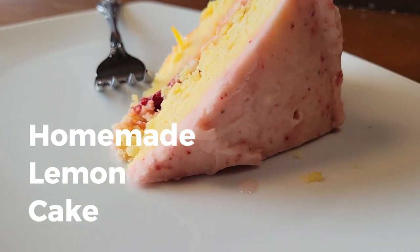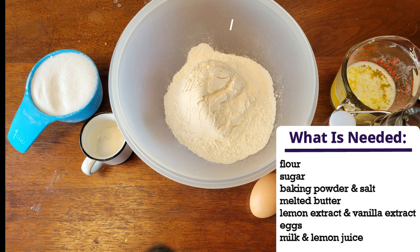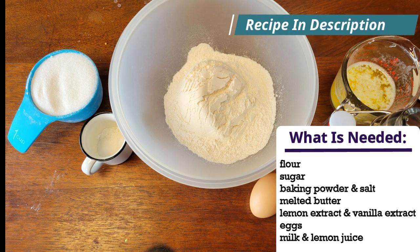Welcome to Eat Travel Life. Today we are going to make our homemade lemon cake. Let's go ahead and get started. You want to get your bowl, and here are the ingredients that you're going to need to make this delicious cake.